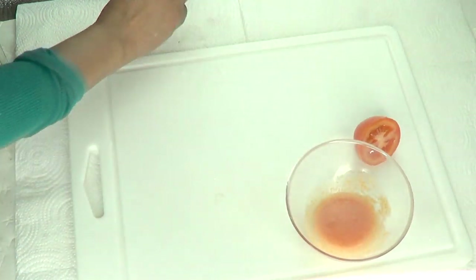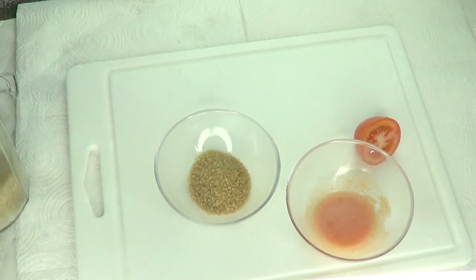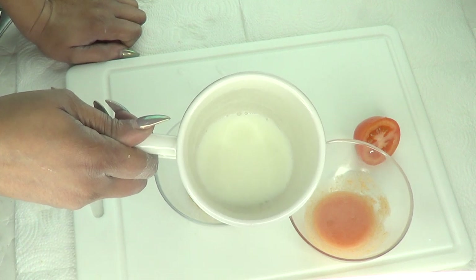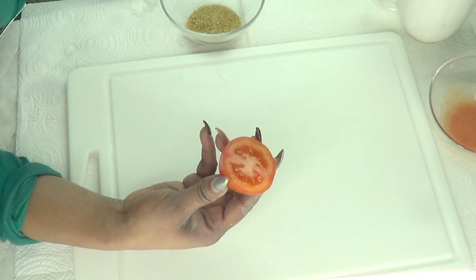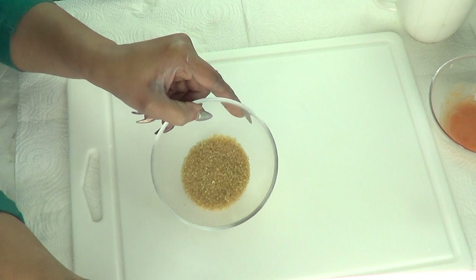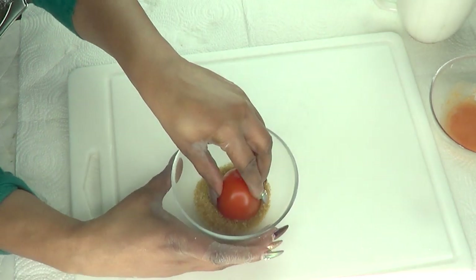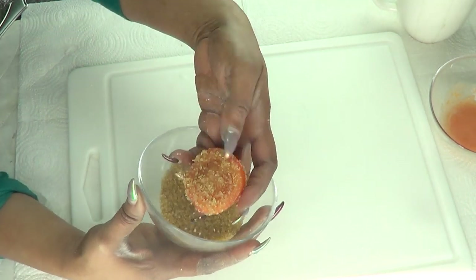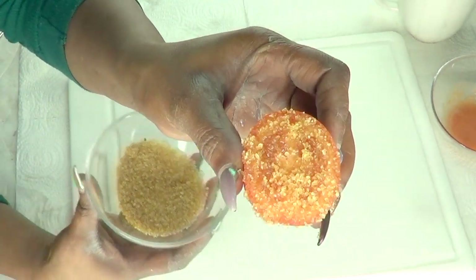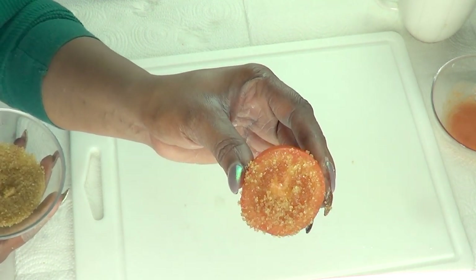Along with our tomato, I'm going to be using some brown sugar and some fresh milk. Making the tomato facial scrub is pretty easy: take half a tomato, use about a tablespoon of brown sugar, and simply dip the tomato in the brown sugar, completely coating it. This is what it's going to look like, and you're going to use this to exfoliate the skin.